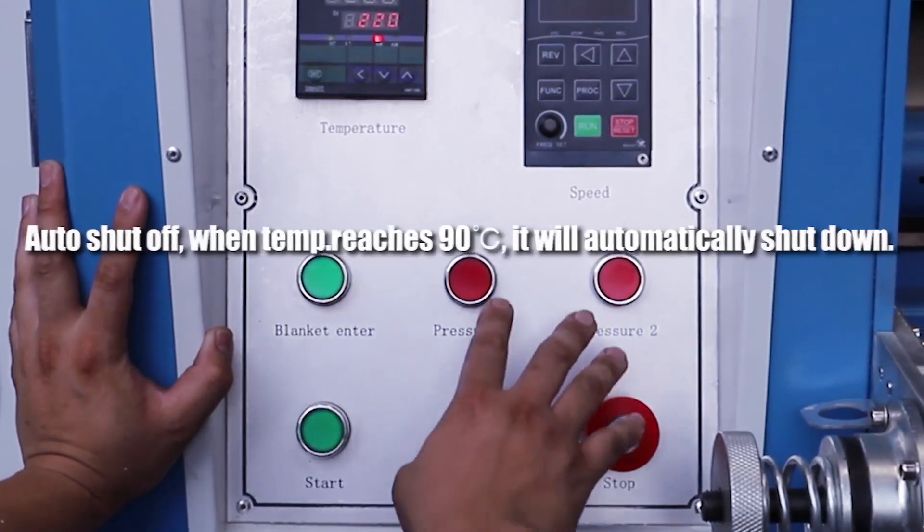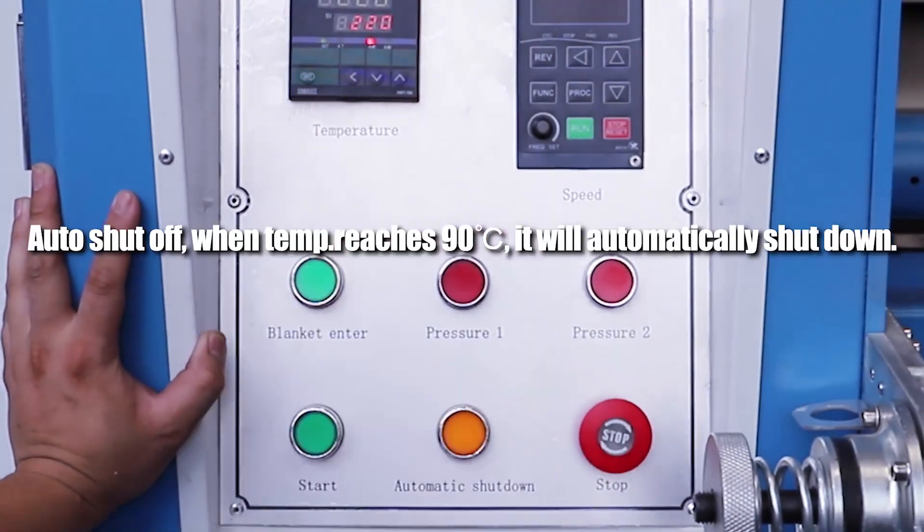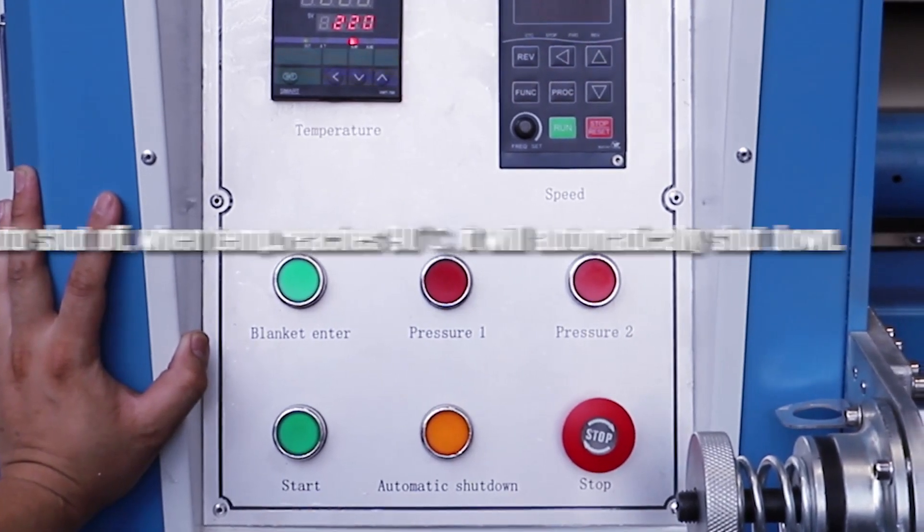Auto Shutoff: when the temperature dot reaches 90 degrees, the machine will automatically shut down.